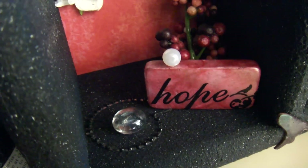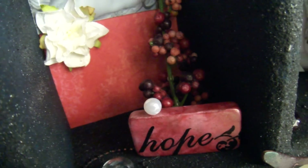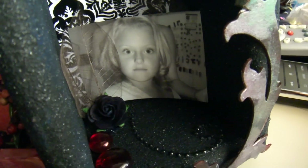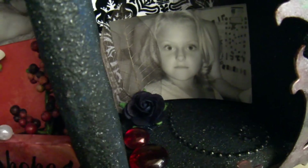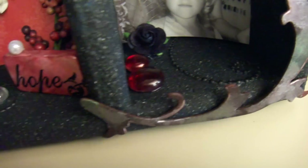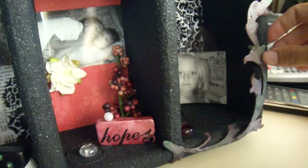And another domino piece. There's a little tree back there — just something she has in her living room, a decorative little plant. I have skeleton leaves and a little black I Am Roses rosette down there, and a picture of my niece. Then another grunge board piece that I did the same technique to.